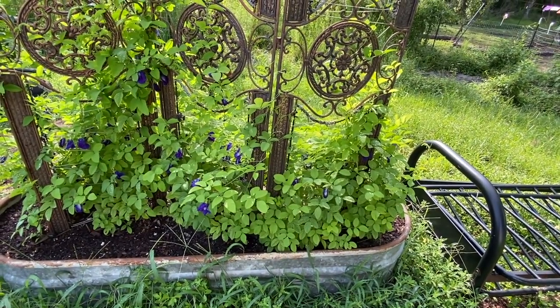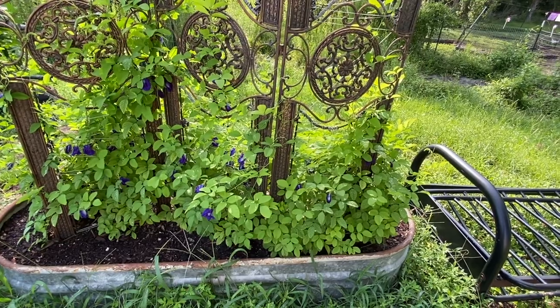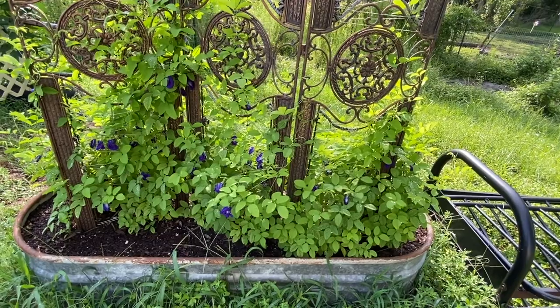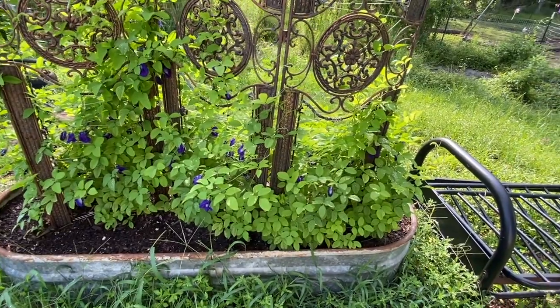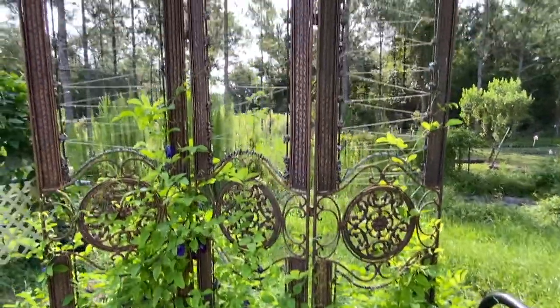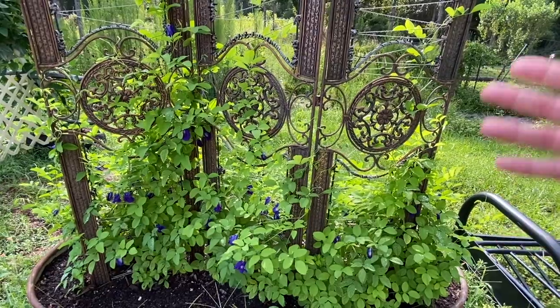It's an awesome plant and it has a lot of properties that help with things like inflammation. I'll have to look it up and maybe link some information in the description below. That's how you take care of your blue butterfly pea — it's great for vertical growing, especially if you're in a confined space. You can easily grow this on a trellis and you have a pretty plant to look at.